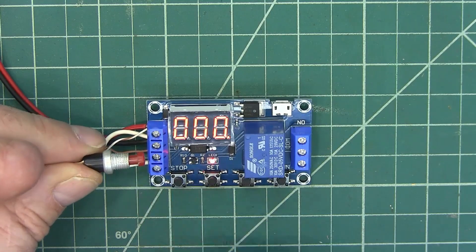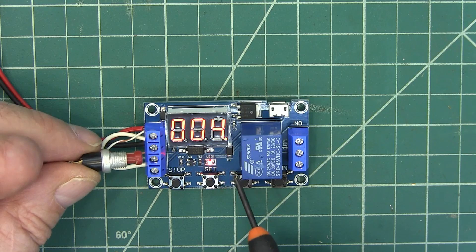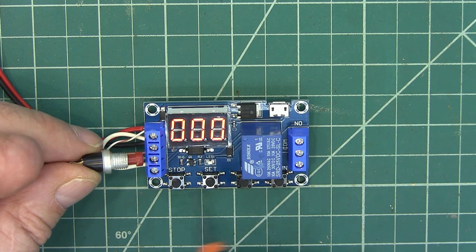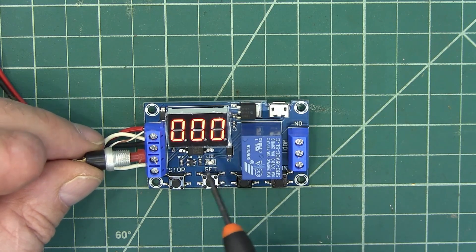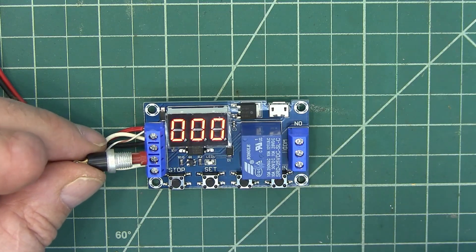You want to watch it again? So we're on for five seconds, then we're off for one, two, and we're back on for three, four, five. And we go off for one, two, and our cycle is over. And you can set that for five cycles, ten cycles, or 999 cycles.